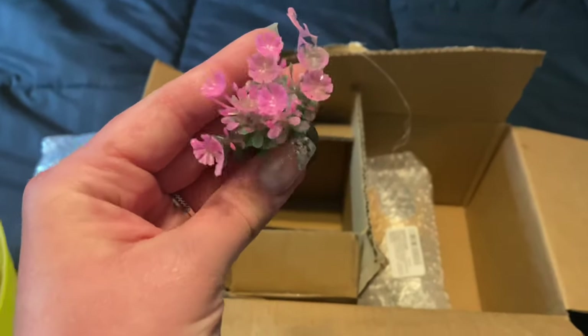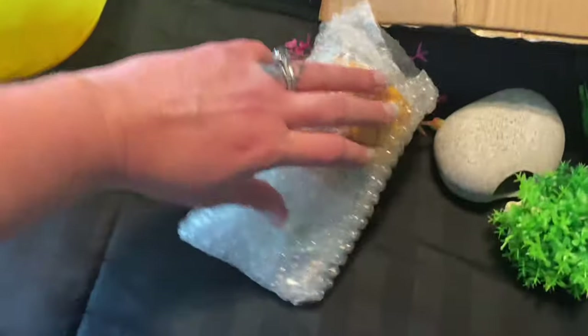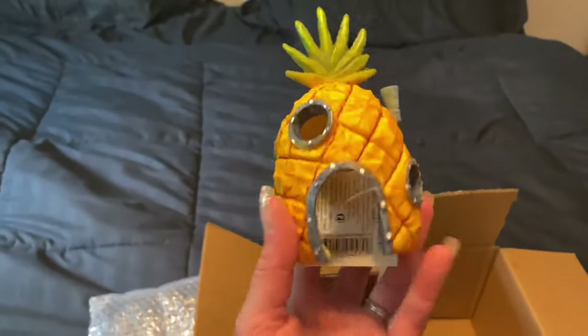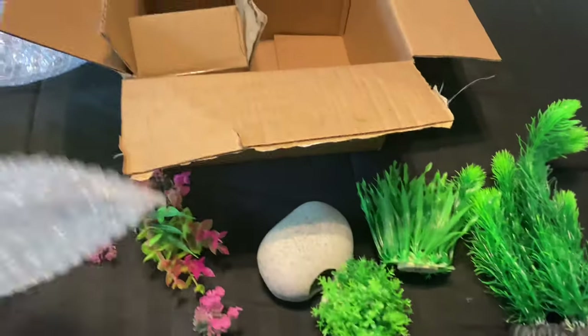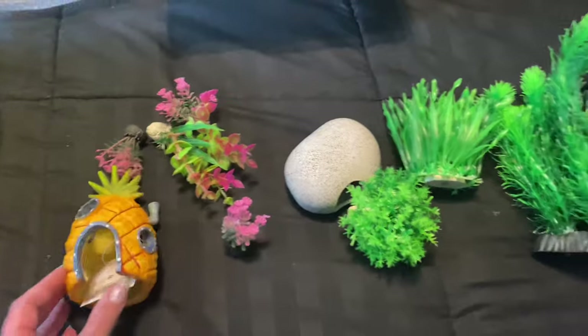We're rocking a 20 gallon aquarium — that's what we're going to be decorating. And then I had to do this. I mean, come on, you have to. So this thing... okay, this is not easy one-handed. We got that unwrapped. Oh my gosh — it's the Spongebob pineapple! I mean, how do you beat that? It's just like... I feel like it was necessary for decorating a tank. So this is what we're working with. I think I spent a total of about $22 on everything.